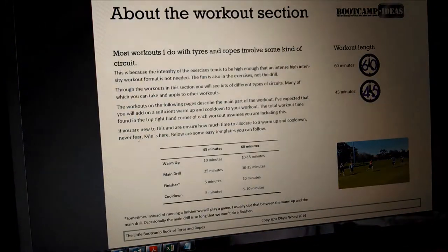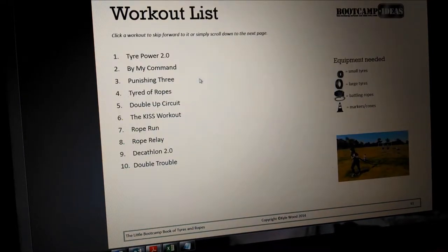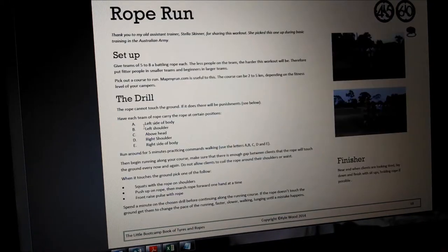Second to last, you'll get 10 done-for-you workouts showing you how to actually put all this information together into something usable. I've included diagrams and pictures where necessary, and they're all formatted for easy printing or viewing on your tablet.